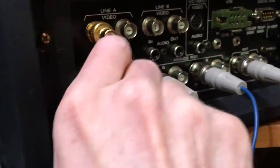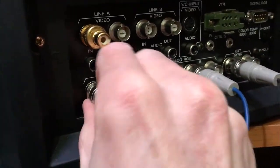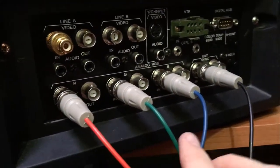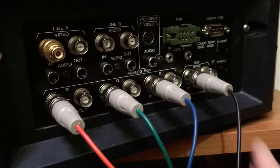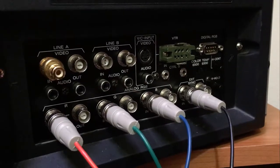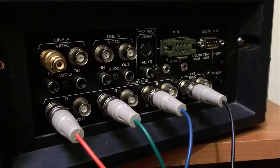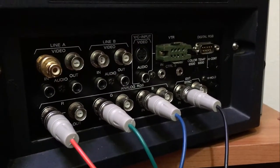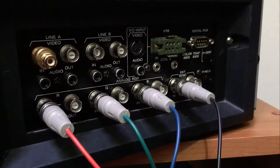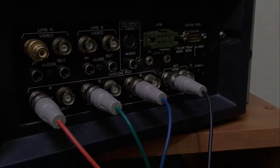Again, you plug them in and turn them to make sure they lock, since the locking mechanism allows you to push them in and pull them out properly. You do RGB and then sync. On the front of the PVM you use one of the sync buttons to get the system to recognize the signal properly — otherwise the sync will be out and you won't get any picture at all.